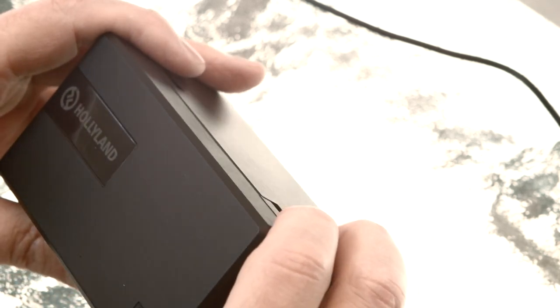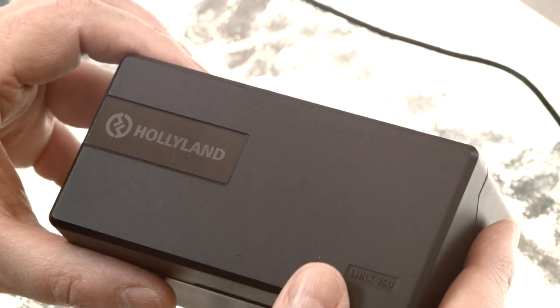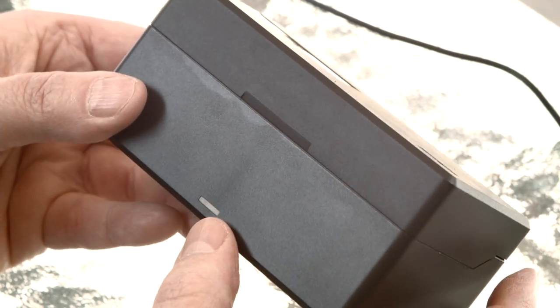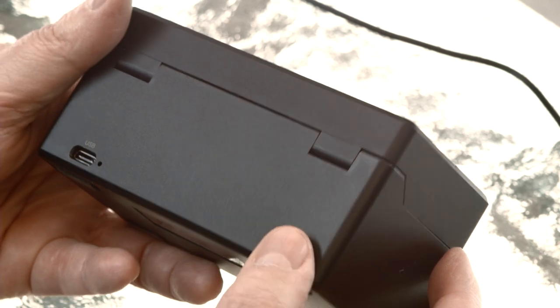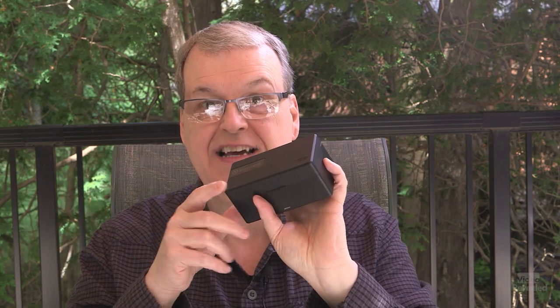The first piece that is just remarkable is this box, which is deceivingly simple but really incredible. There's a light on it, and at the back there is a USB-C port for charging. This little box holds the receiver and two transmitters. There are three different versions of the Lark 150: the two-person, one-person, and just the transmitter.